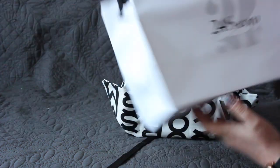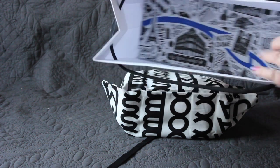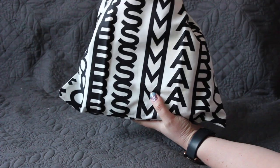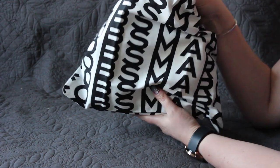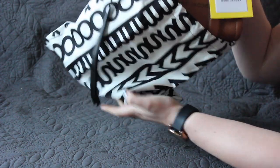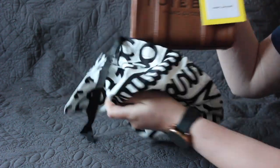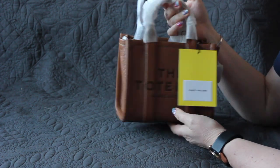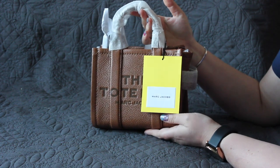Let me move this box to the side — it's so beautiful though, even on the bottom of the bag. Okay, let's not get distracted. I finally managed to get my hands, with a discount, on the bag I've been eyeing for so long. Oh gosh, it's so cute. So this is the Marc Jacobs The Tote in the micro size.